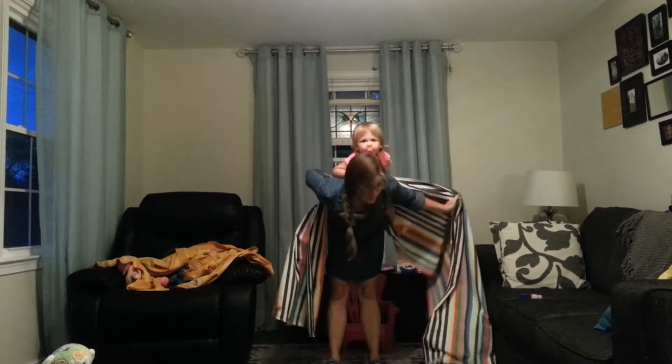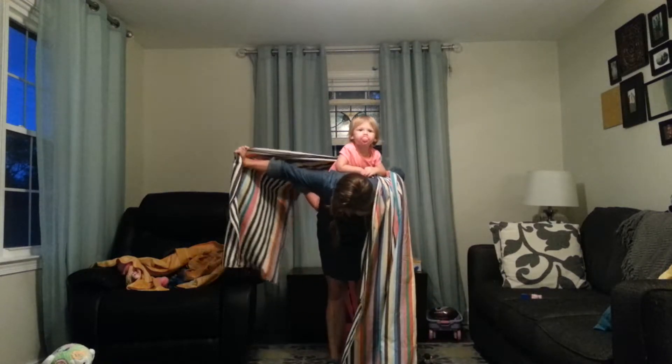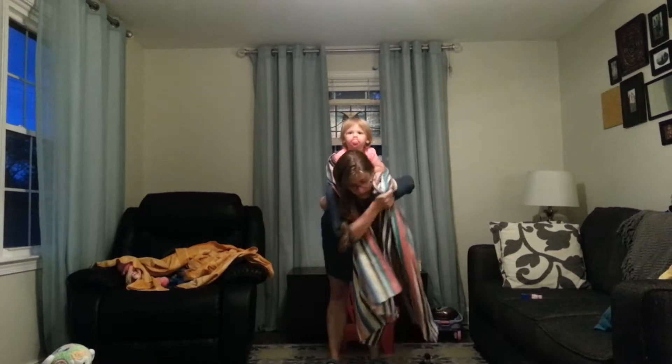And then from there, flip the fabric up over my shoulders. I'm a little uneven, so I'm going to pull on this side a little bit more. Okay, so both sides are over my shoulders.